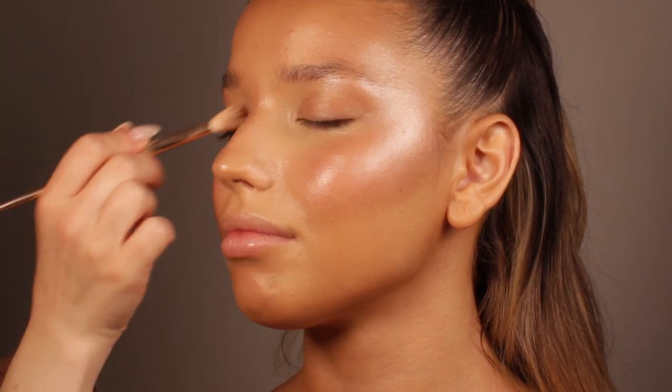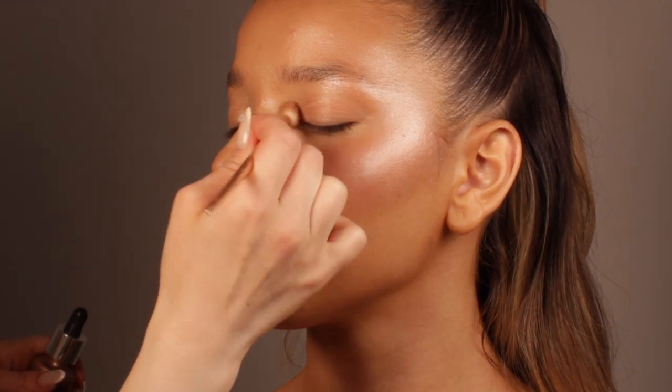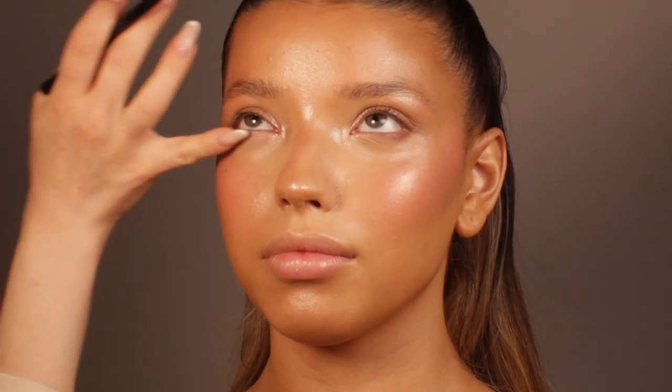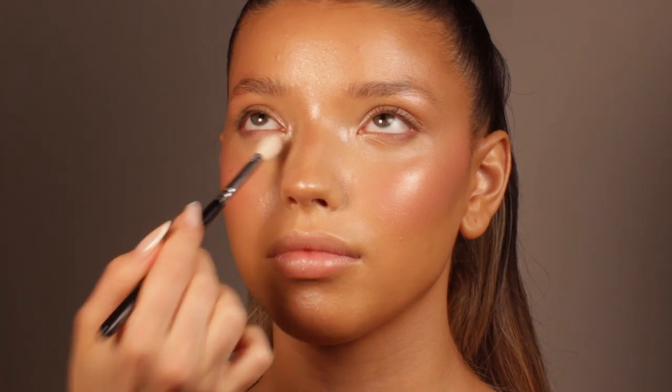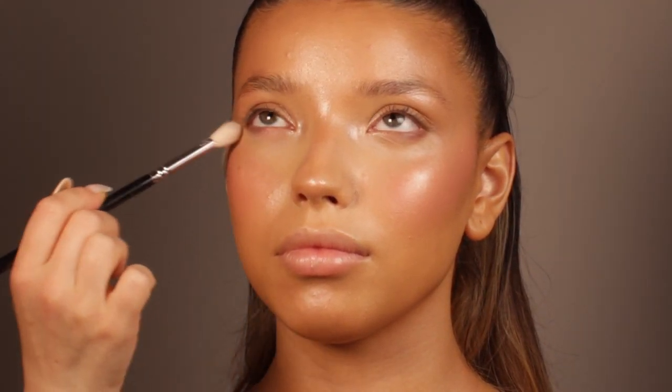The next step is setting the face with a tiny bit of translucent powder only on the center of the face, because I want to keep that youthful and fresh-looking skin but I don't want the greasy look on the t-zone. I'm using the translucent powder especially around the nose area and underneath the eyes, because that's where concealer usually starts to crease due to those fine lines.